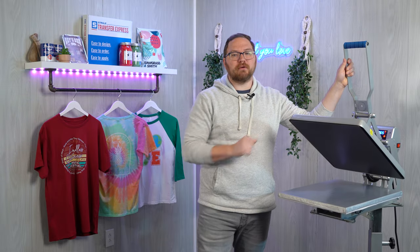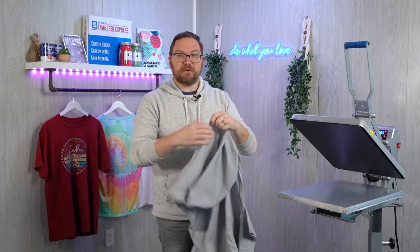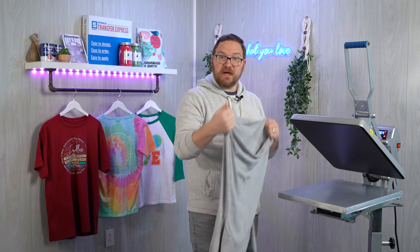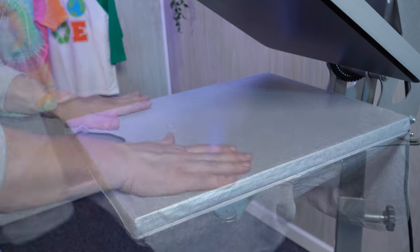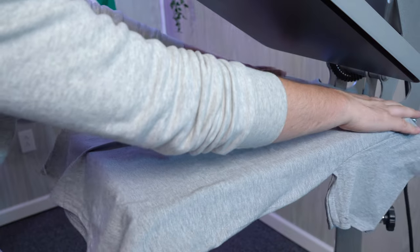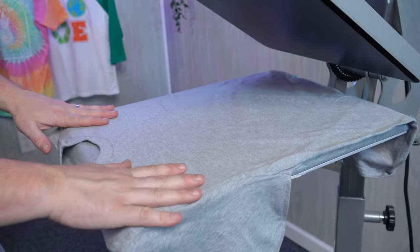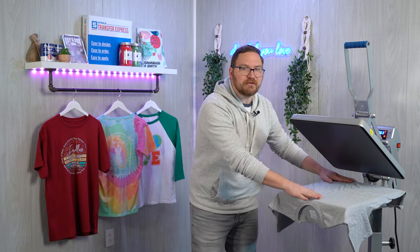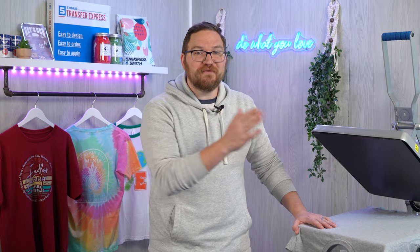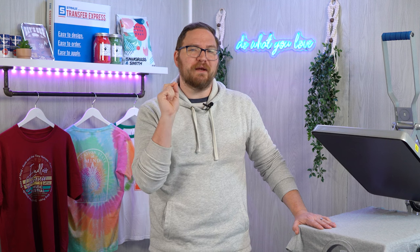Now we're going to load our garment on the press, and there are several ways to do this — it's mostly personal preference. I like threading the garment onto the press, which is opening up the shirt like a pillowcase over a pillow and aligning it right on there. You could also just lay it right on top, or turn it around and print upside down as well. Regardless of how you load the shirt, ensure all collars and seams are off of the printing area. Without good firm even pressure, your transfer may appear to apply fine but could deteriorate prematurely when laundered, so slide those obstructions off of the printing area.